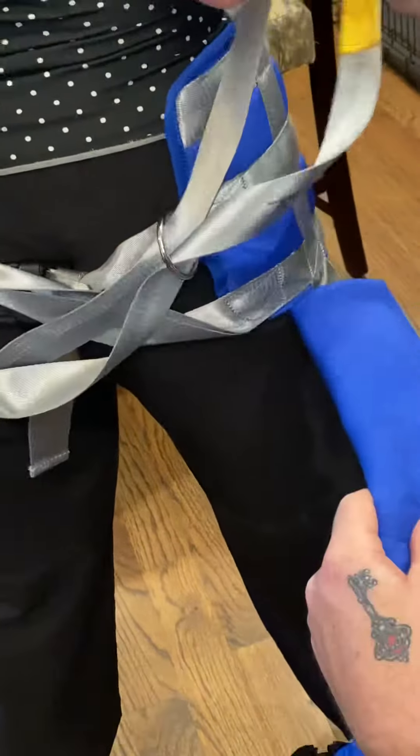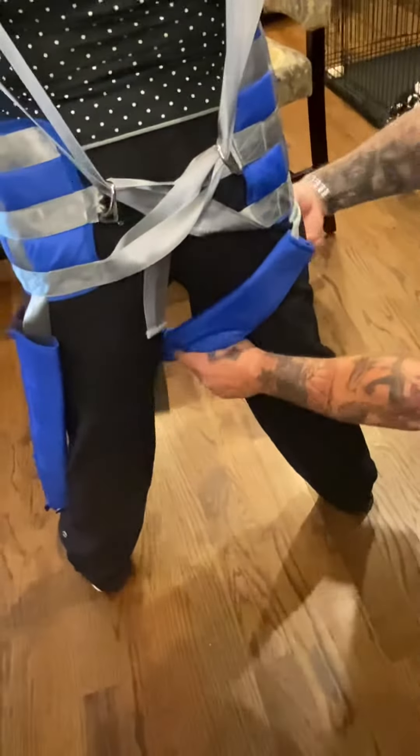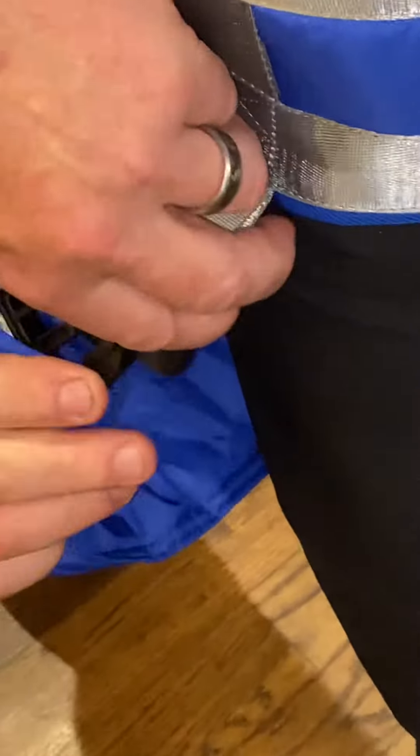This portion of the harness goes through the leg. It snaps in the front. And this portion does the same thing — through the leg, through the front.